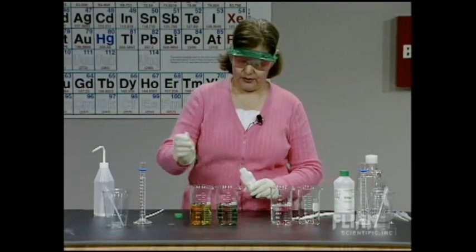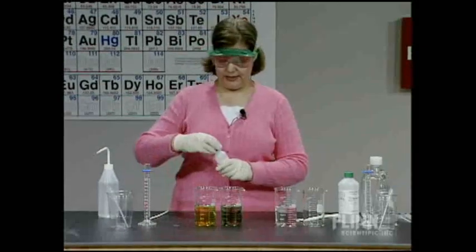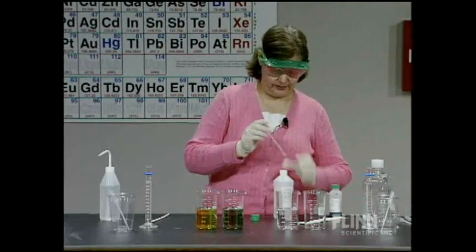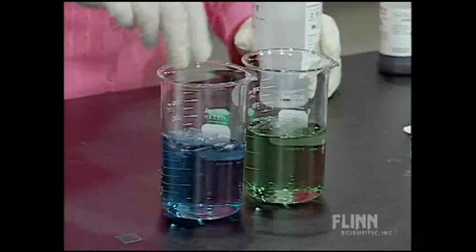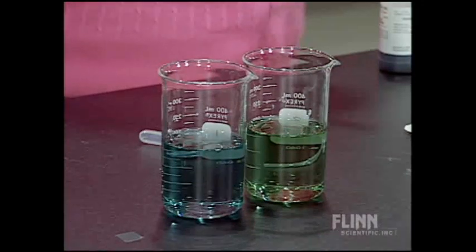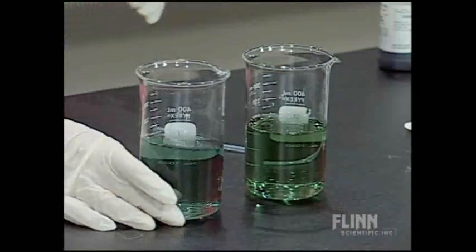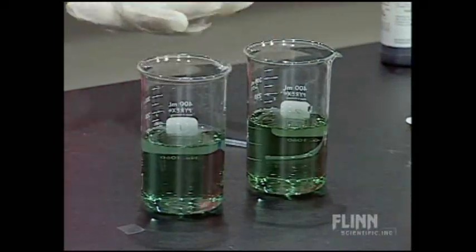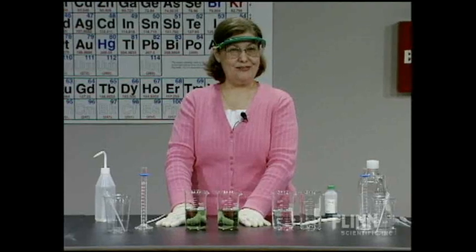Bromthymol blue is an acid-base indicator. It's yellow in acidic solution below pH 6, and blue in basic solution above pH 7.6. It's green in the neutral range, approximately pH 6.0 to 7.6. After letting them equilibrate, both solutions show the same shade of green — almost exactly the same pH — indicating both are neutral to start.